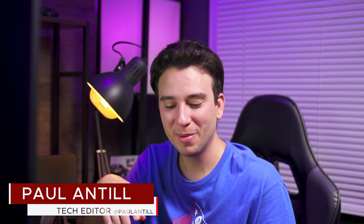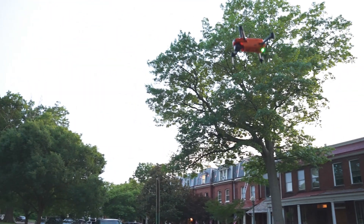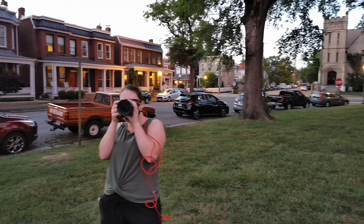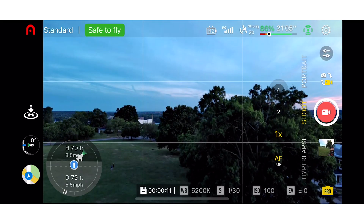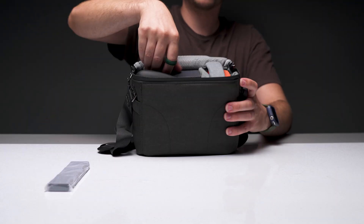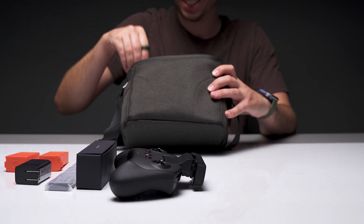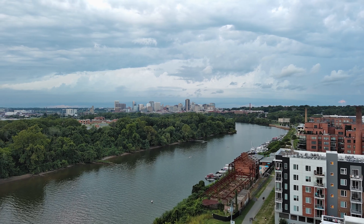Hey, this is Paul with Makeuseof.com, and today we're looking at the Autel Evo Nano Plus. When it was first released in January 2022, the Autel Evo Nano and Nano Plus shook the prosumer drone category by introducing the first semi-professional, sub-250 gram drone. And when compared to the popular DJI Mini 2 that came out the previous year, the Nano Plus manages to fit a significantly larger camera sensor and the inclusion of obstacle avoidance sensors, which allows it to take better photos and videos and lets users operate it more safely.